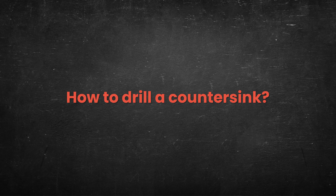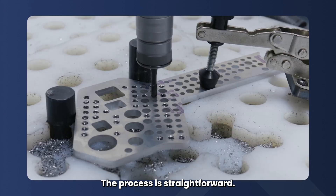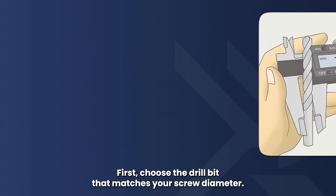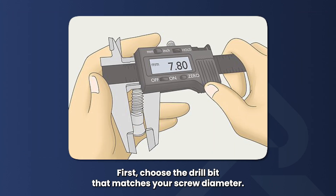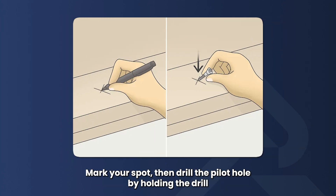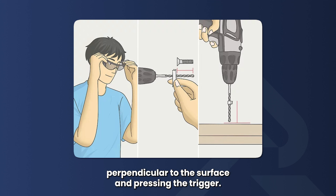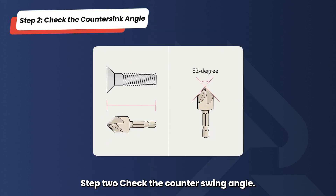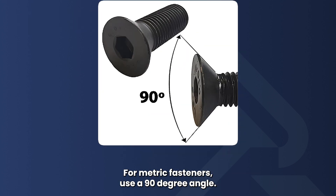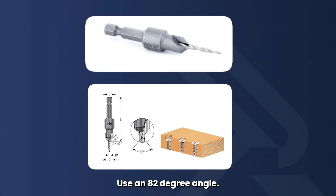How to drill a countersink. To drill a countersink, the process is straightforward. Step 1: Drill the pilot hole. Choose the drill bit that matches your screw diameter, clamp your metal piece securely to avoid movement, mark your spot, then drill the pilot hole by holding the drill perpendicular to the surface and pressing the trigger. Step 2: Check the countersink angle. Make sure you have the correct angle — 90 degrees for metric fasteners and 82 degrees for inch-sized fasteners.